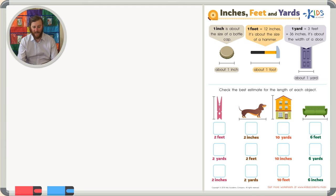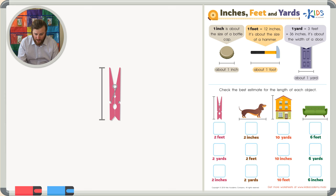First we have a clothespin, and it wants to know the height or the length of this clothespin. It's marked off very nicely for us, so let's look at our answer choices and choose the most reasonable guess. Our first answer choice is two feet. Now think about the size of a clothespin, and think about two feet.